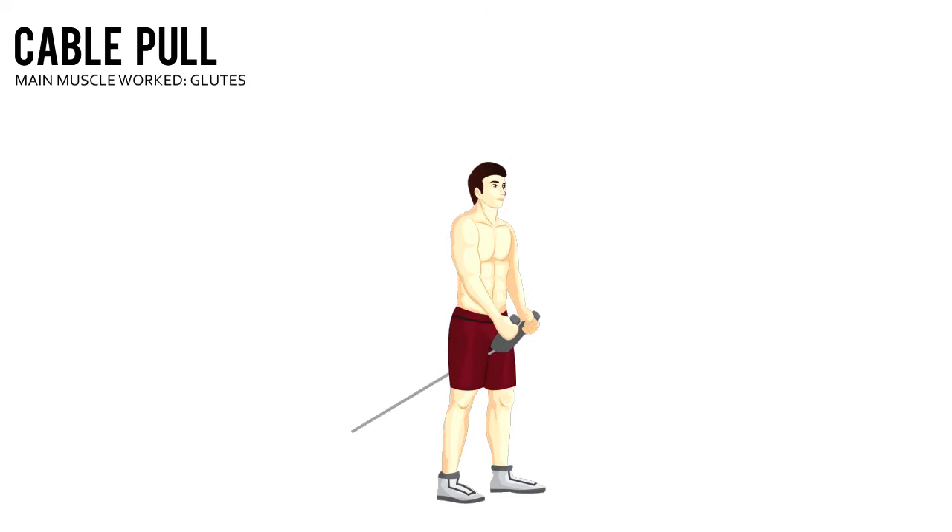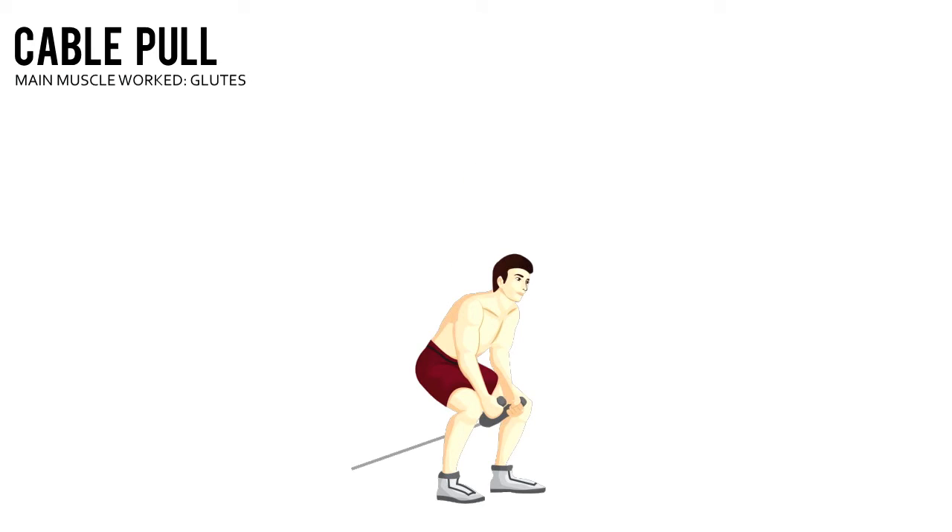Thrust your hips forward, squeeze your glutes, and raise your torso back to the starting position. That's one rep.